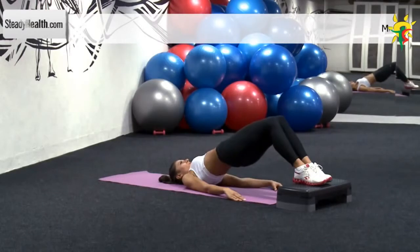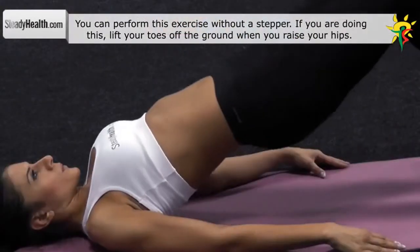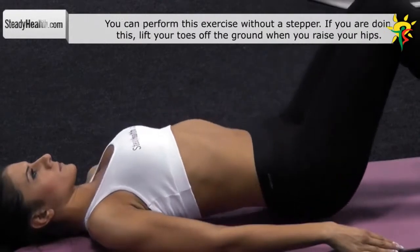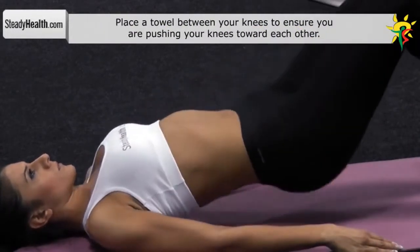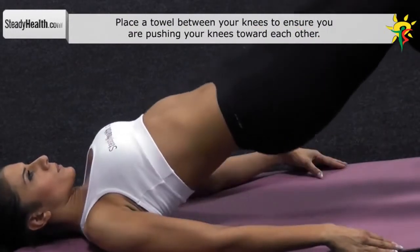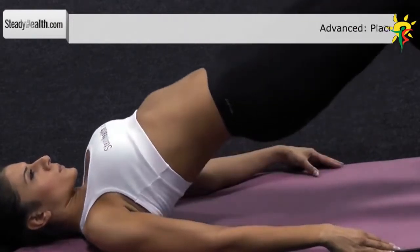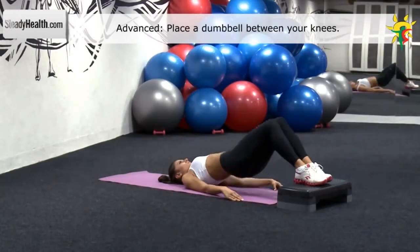During this exercise, your knees, hips and shoulders should form a straight line. Pause in that position for a second while keeping your back straight and your glutes tight. During the entire exercise, push your knees toward each other. Return to the starting position and repeat.